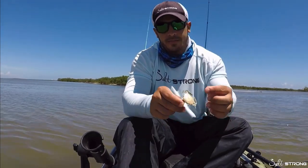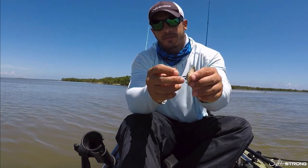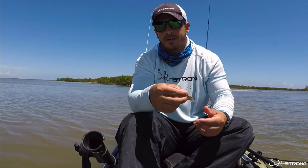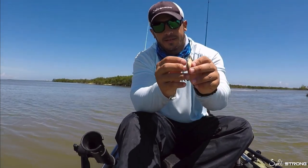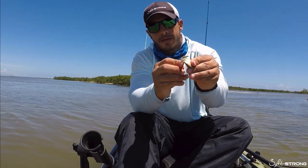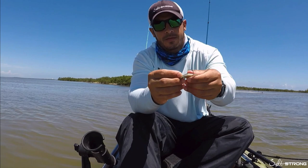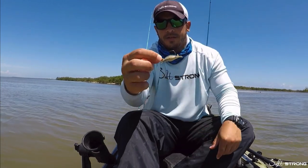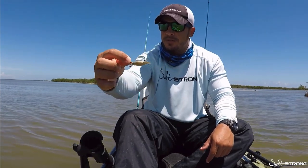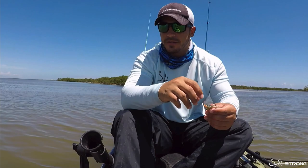Now aside from hooking them through the back, you can also hook them through the side and that will give them more of a sideways walking motion on the bottom. Same thing — just hook it through the side, pop that hook out, push it through, and there you go. When you pull that crab along the bottom it's going to look like it's crawling sideways, like a crab would be doing if it was walking along the bottom.